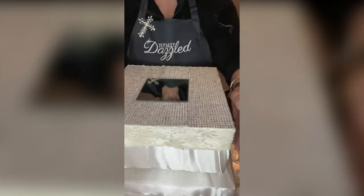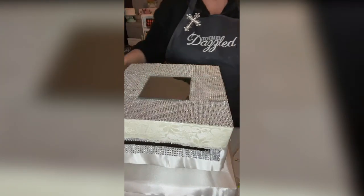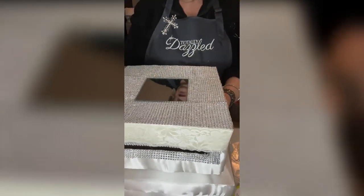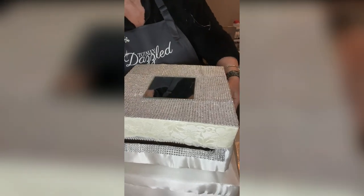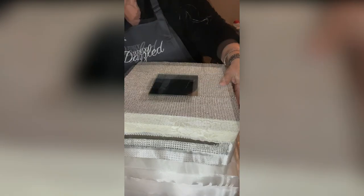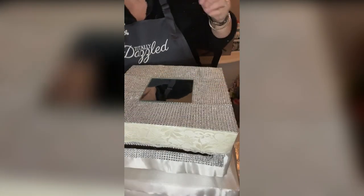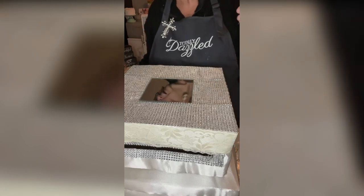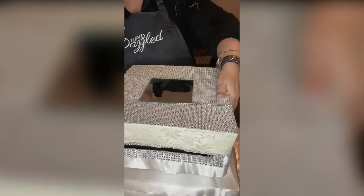Now I'm going to take the other edge — right here. I'm going to line it up so that what I'm covering it up with, you're not going to see — you won't see that edge. I'm going to kind of guesstimate with my ruler, try to get it centered. I'm going to go ahead and grab another hot glue stick and get it ready. I get it measured right where I want it.